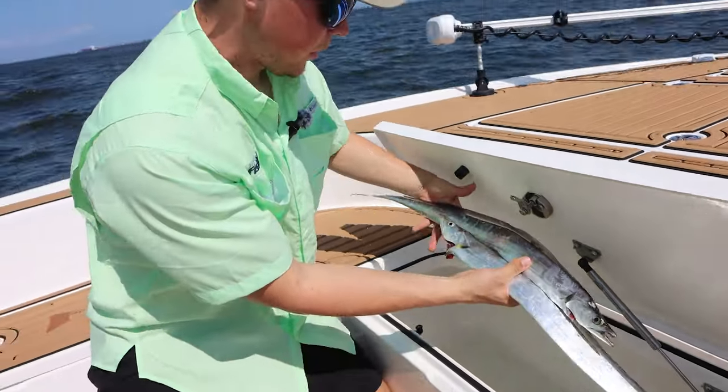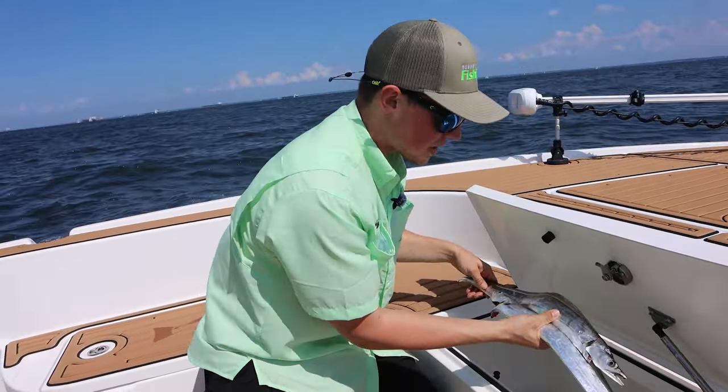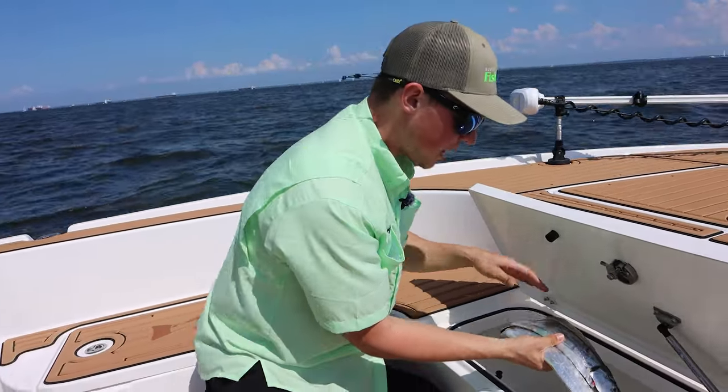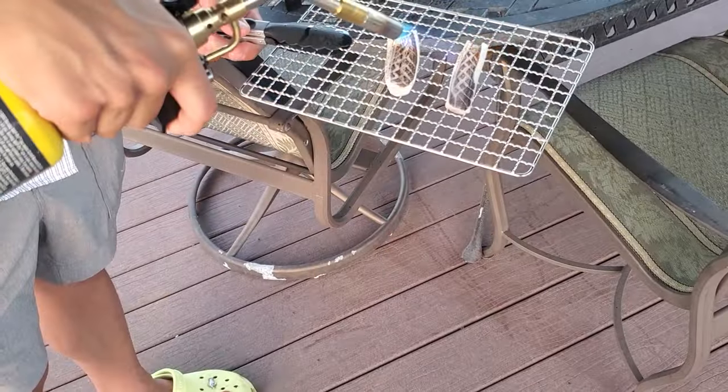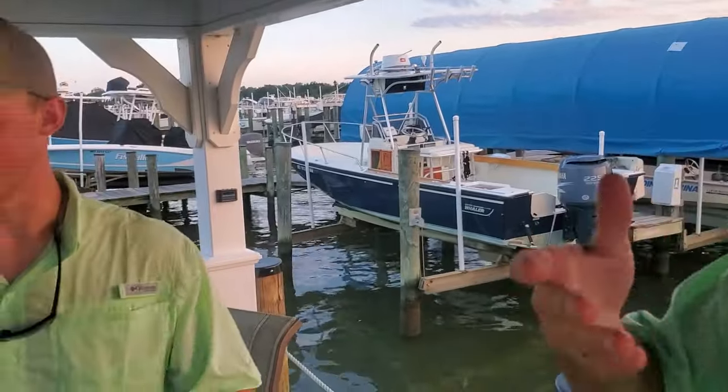We've been trolling around for a little bit and we got some beautiful cutlass fish. These fish are actually great to eat — they're similar in taste to a flounder. All you got to do is fillet them down and you get a nice long strip of meat. They're really delicious, so if you get out and troll for these, you definitely want to take some home and eat them. They're going on ice and we're going to have some delicious meals with them later.